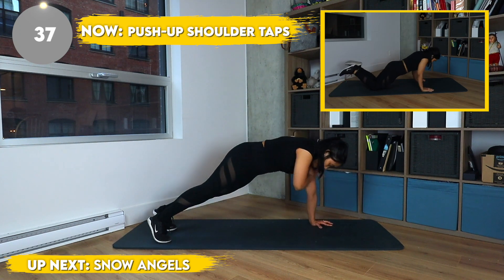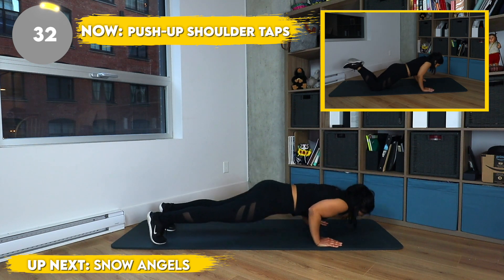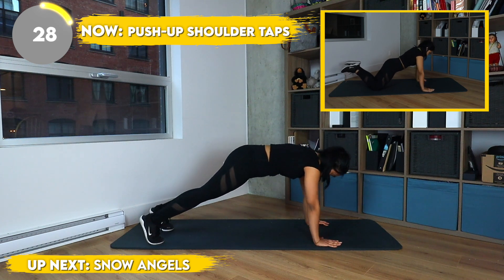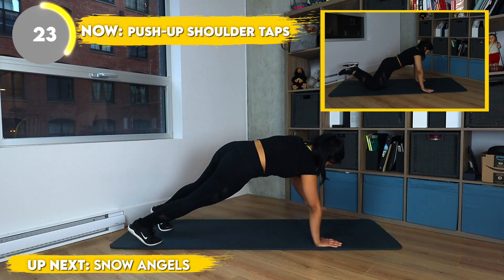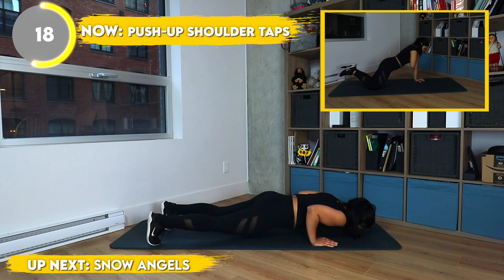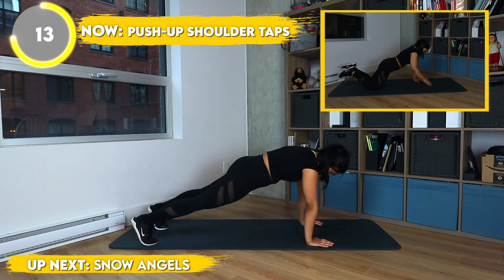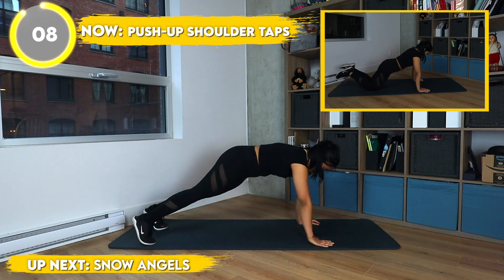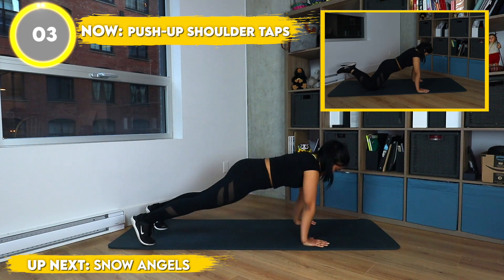Now we got them push-up shoulder taps. Once again, you can always substitute the push-up for knee push-ups. And if you're out there and you're listening, please know that you matter, that you're a strong human being, and that you can make it through anything out there. Look at you do them push-ups, you're strong! And even if you do need to take a break, you're still strong. Believe me, I've taken many breaks while I exercise, and maybe had a couple of snacks too. Sometimes I just quit exercising altogether, to be honest. But today, I'm not quitting, and neither are you.